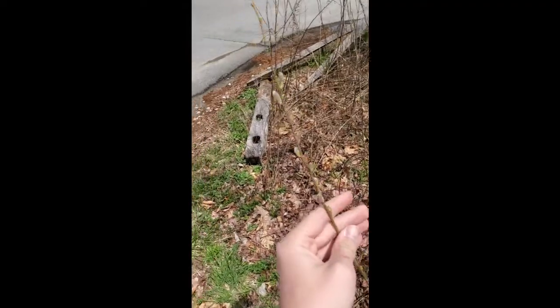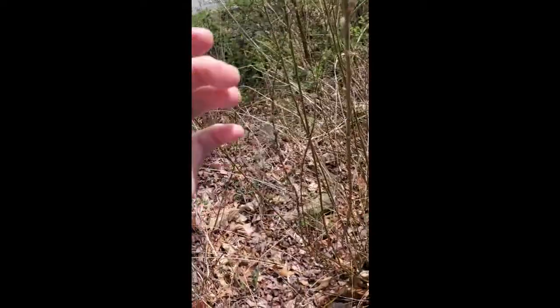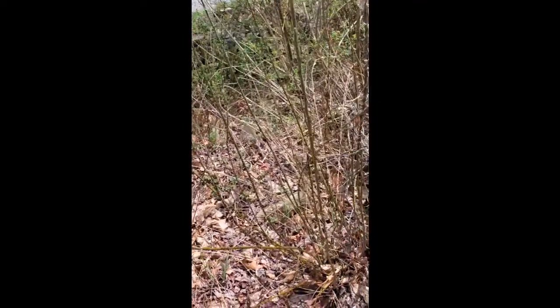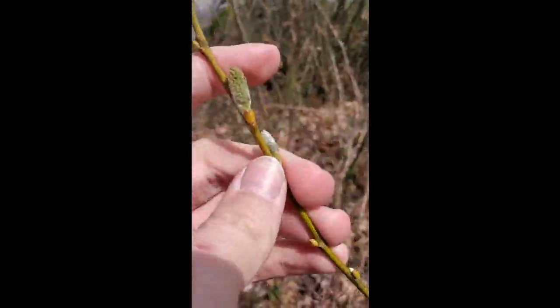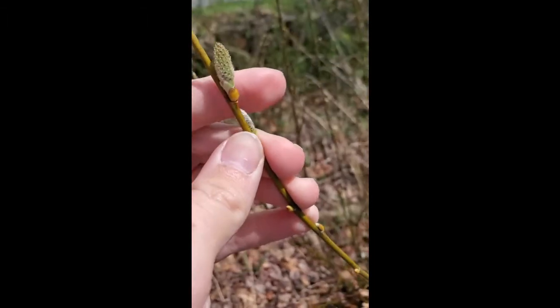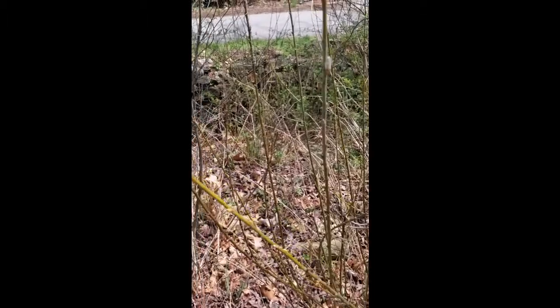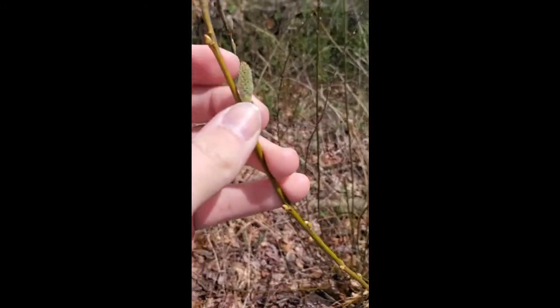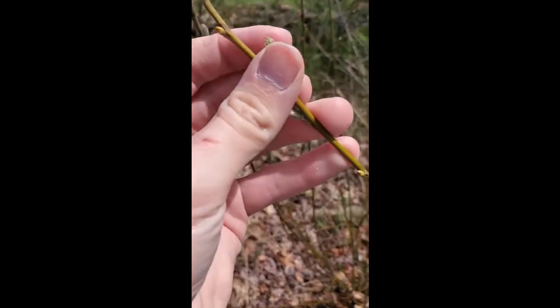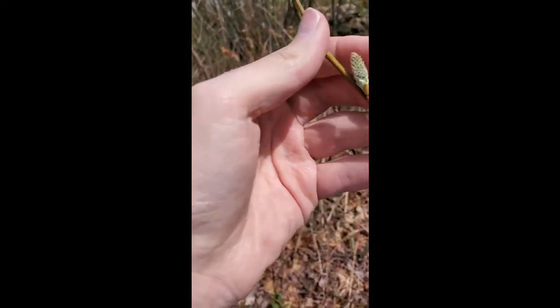So Salicaceae. This is one of the members of the Salicaceae — it's gray willow, Salix cinerea. It is an invasive European willow. I'm going to highlight a couple of things about it. We've got this catkin that is beginning to expand. We will see some more advanced catkins. The flowers are called catkins. They are basically these petal-less, fluffy wads of flowers.